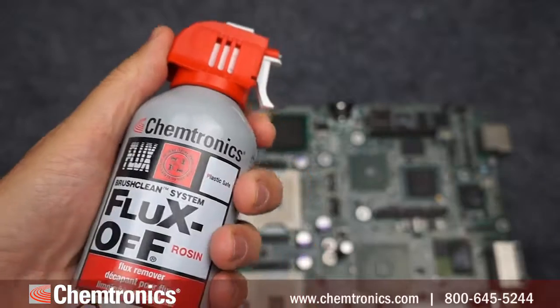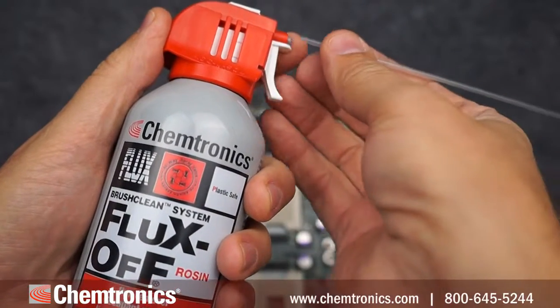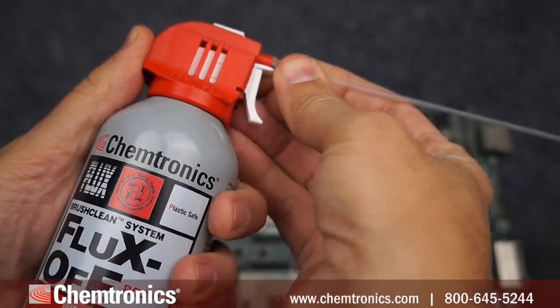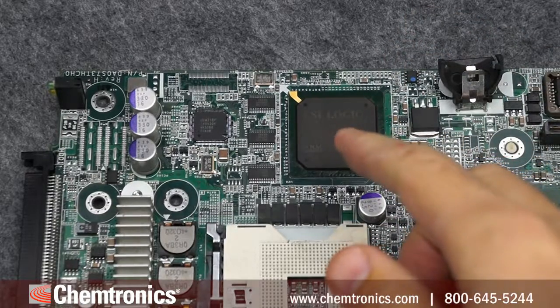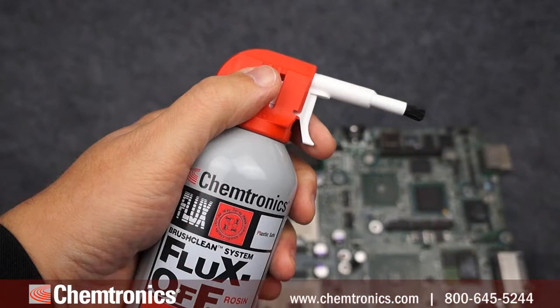Right out of the box you can spray without any attachment to flush or rinse a larger area. With a straw attachment you can get in tight areas, even under low standoff components. But what about areas on the board where you have to worry about cross-contamination or solvent damaging components or a coating? The BrushClean system allows you to clean select areas without that worry and minimize your solvent usage.